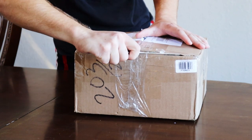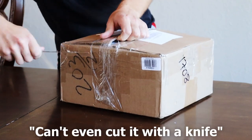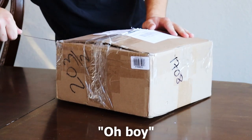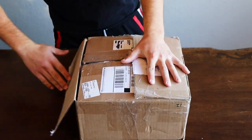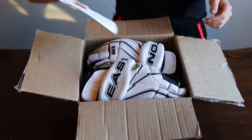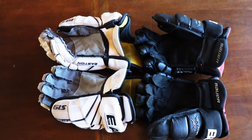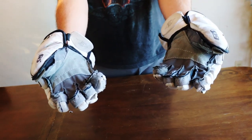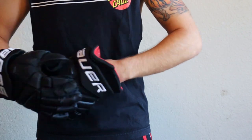I was struggling to open the box — no muscles, I couldn't even cut it with a knife. This guy smells real. Would you look at these beauties? They look brand new. No more holes in the palms, and Bay Area Hockey Repair even cleaned them. We can definitely say Austin was excited. They also felt so good trying them on for the first time.